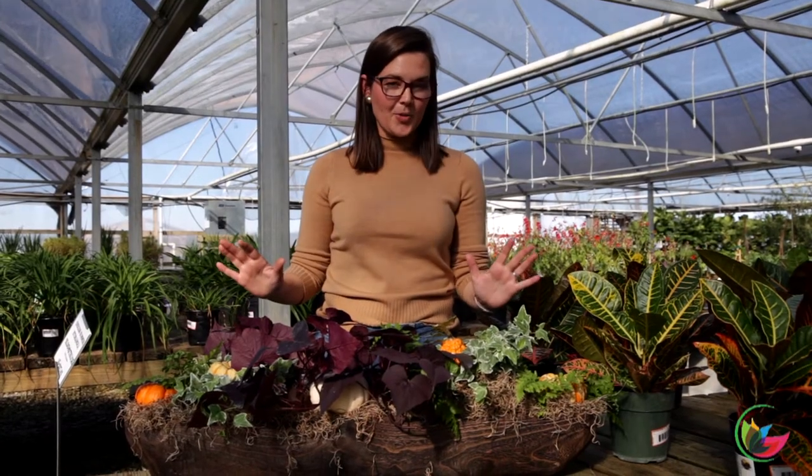Once our Thanksgiving celebration is over, we can pop these out and put in some big Christmas ornaments. So you're only spending this money one time to do this arrangement, and then you're adding to it and getting multiple uses out of it, which I love.